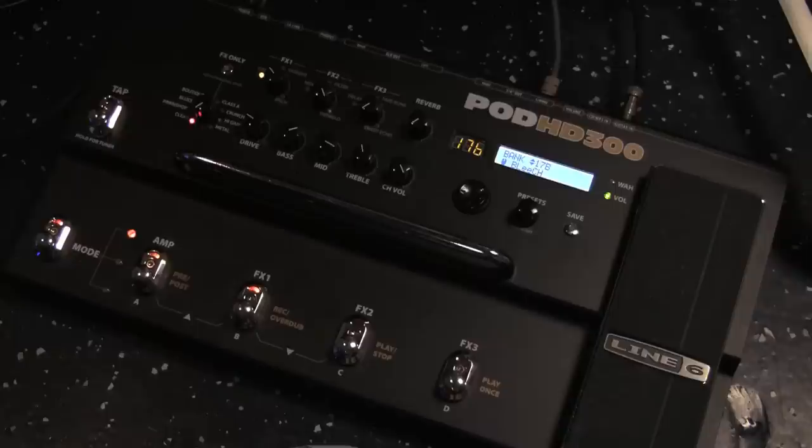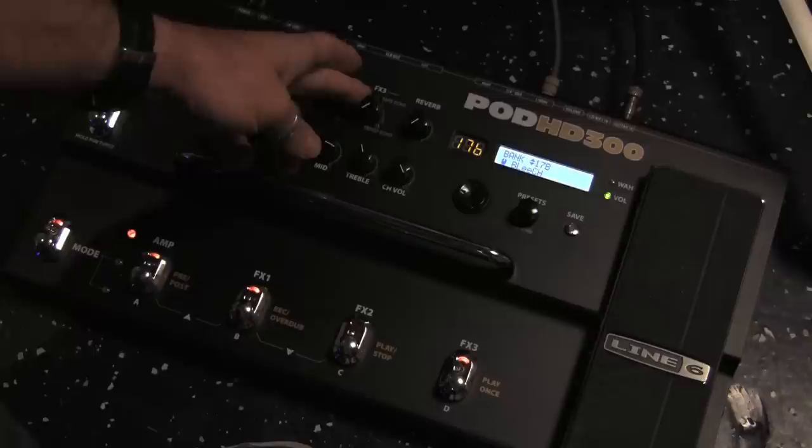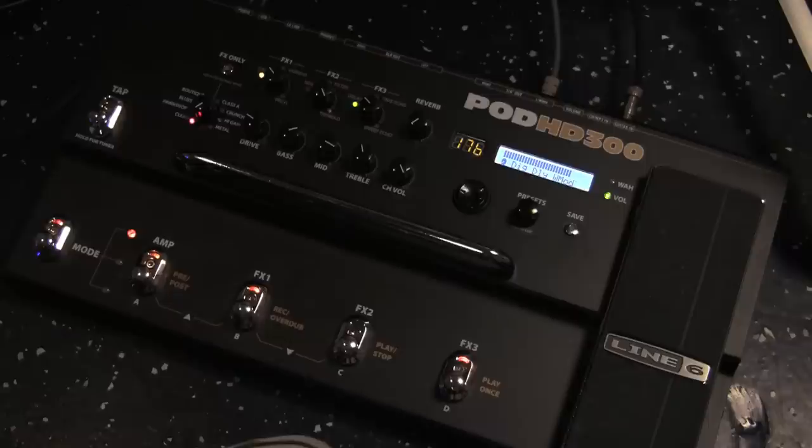Cool. And I need some delay, of course. So we'll turn the delay on and tweak that up. Now remember, you don't have to choose a special effect on the HD300 to get it to follow tap tempo — if you want them to, they all will. No big deal. So now we just need a new tempo.